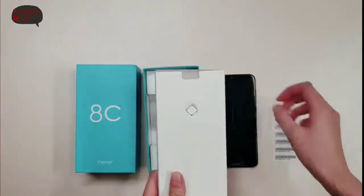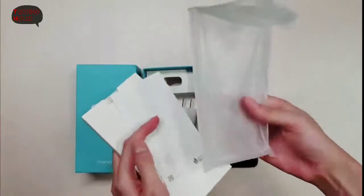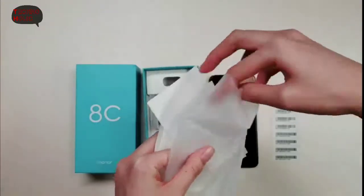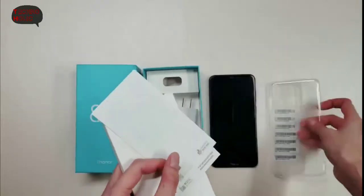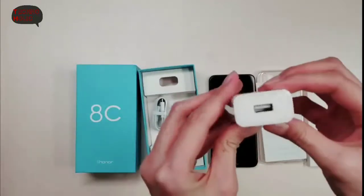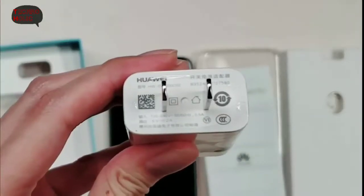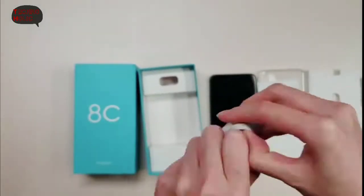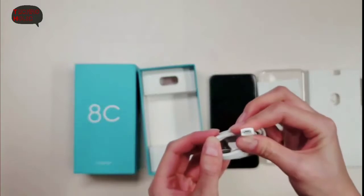More inside the box, there's a small box here. Inside is a free case — it's a transparent front case. More accessories and a SIM card pin. Also an AC adapter — it's a normal one, not fast charging: 5V 2A. And lastly, a micro USB cable.